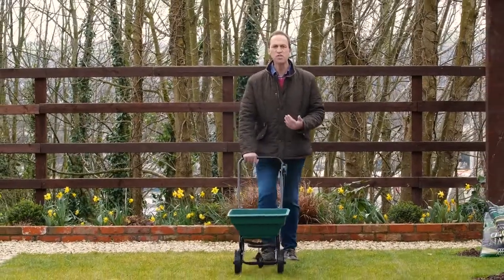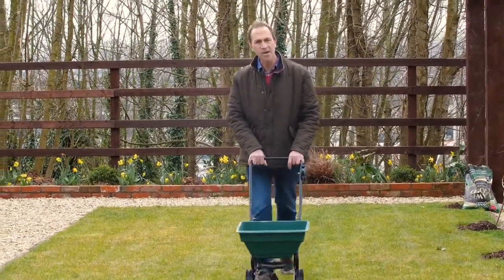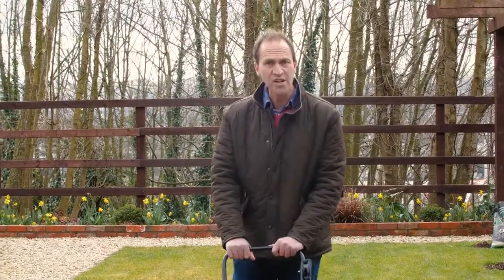Now that's all I need to do for the spring. In the summer I'll put on the Lawn Gold Summer Green and in the autumn I'll use the Winter Protect to maintain a moss free lawn for the years ahead.